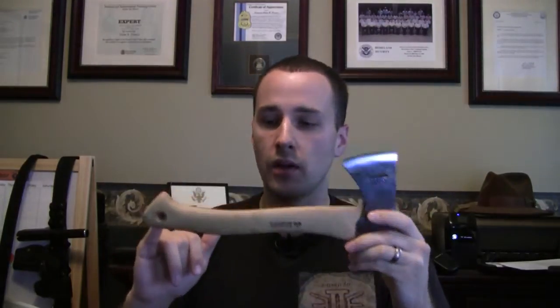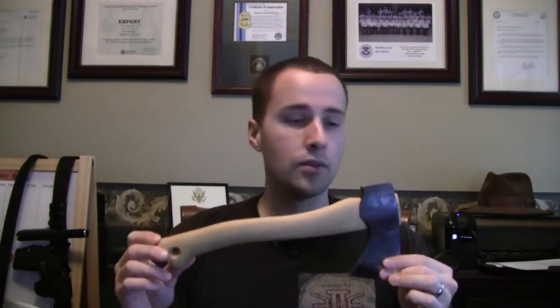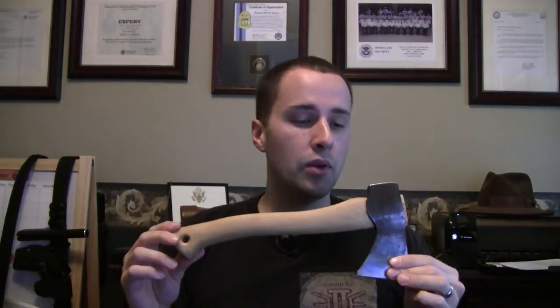The handle itself is made of hickory, so there are great ergonomics — very comfortable, very warm feeling. This thing did awesome. The weight is actually pretty comparable to almost like the BK2; it only weighs about 1.2 pounds.